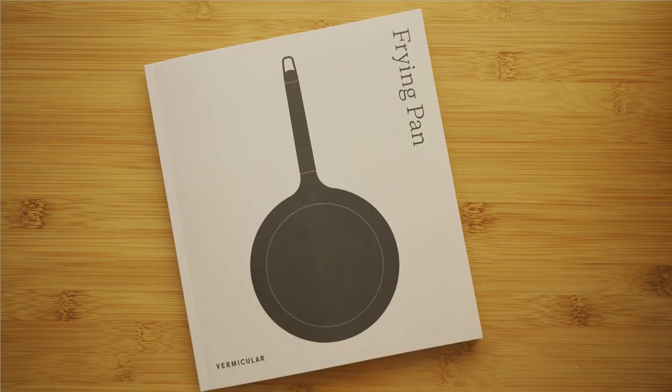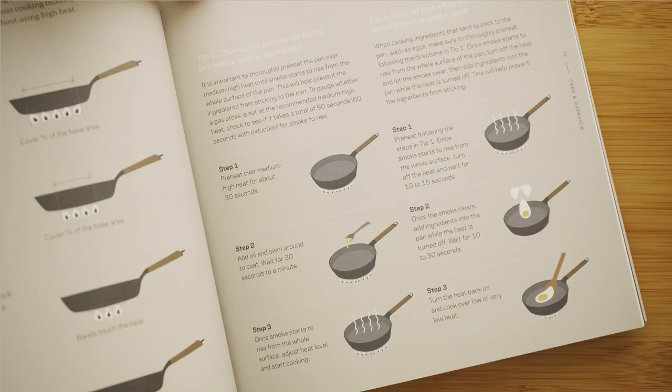You can always reference the booklet included with your frying pan. That's it! Happy cooking!